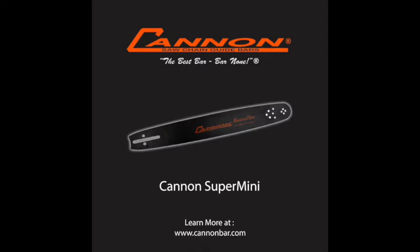The next bar in our lineup is our Super Mini. It's a bar specifically designed for narrow kerf chain. It is very popular with tree service and log home builders. It allows a longer bar to be run on a low powered saw — for example, you can run a 32 inch Super Mini on a 62cc saw.